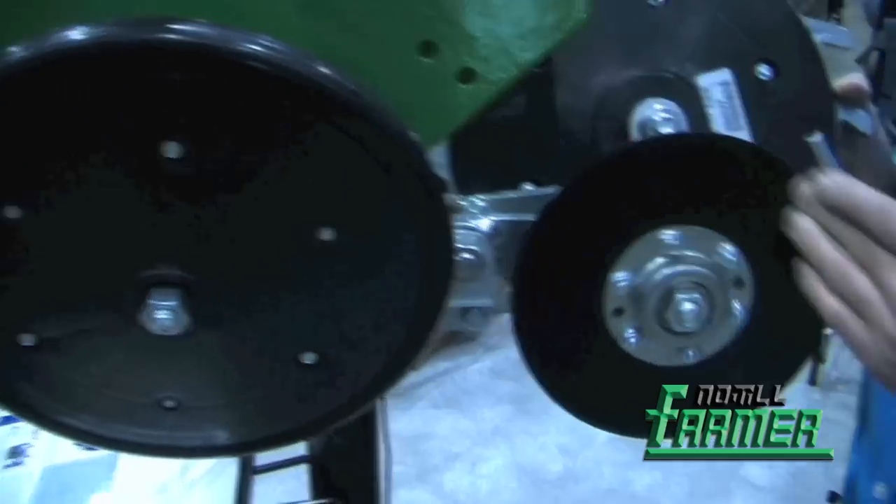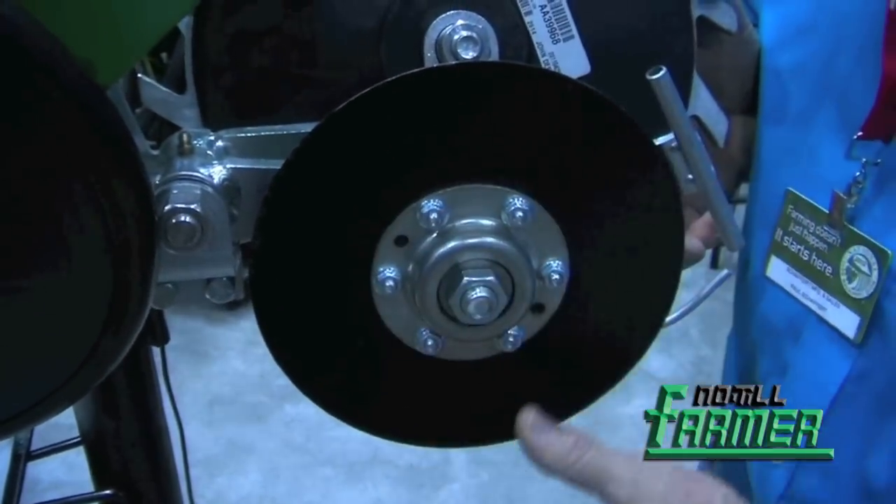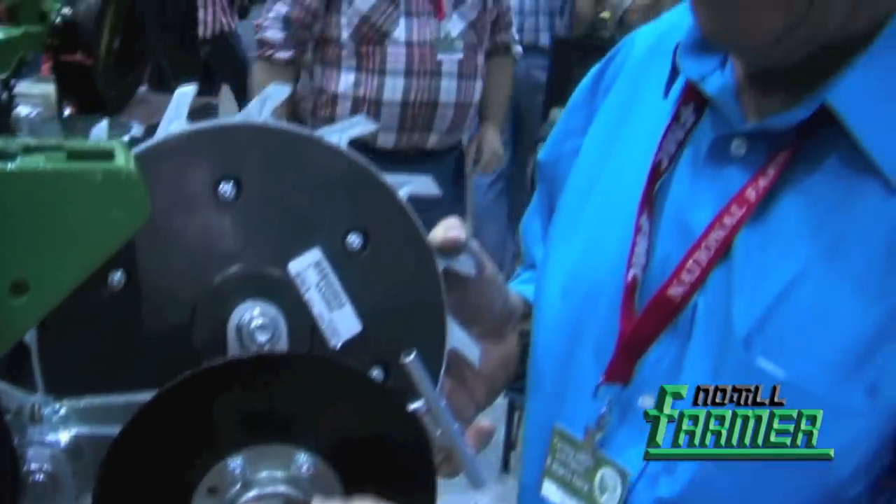This disc blade is an eight-inch disc blade. We can move the disc blade up and down — we have three holes of adjustment back here where we can take it from a half inch deep down to two inches deep.